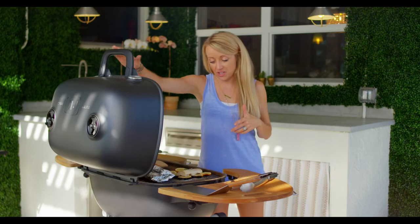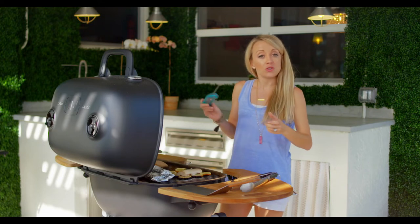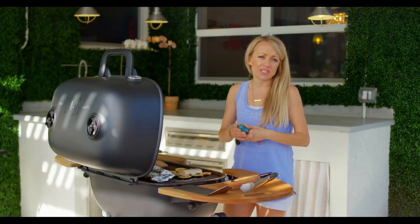Let's go ahead and check our temperature on this fish. It looks like my fish on direct is just about there. For fish, you're going to look for an internal temperature of 145 degrees — and we are there! Of course, indirect is always going to take a little longer.